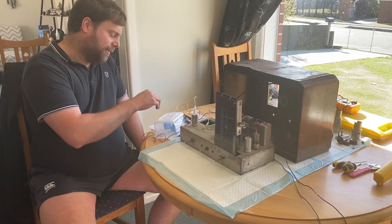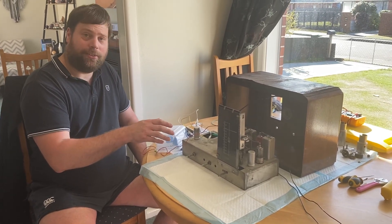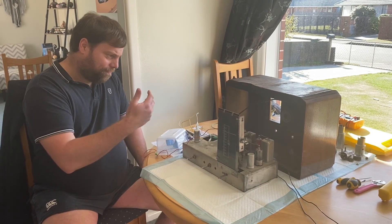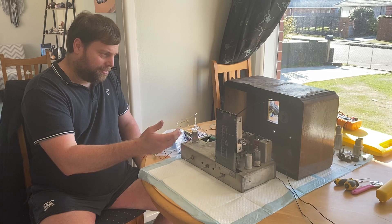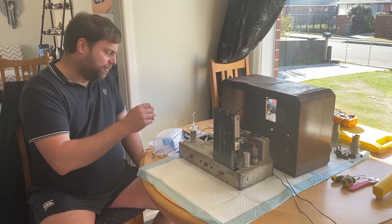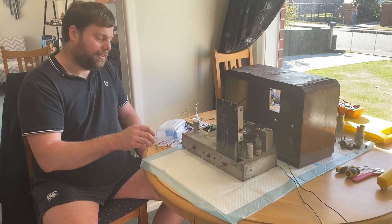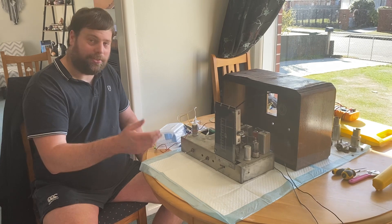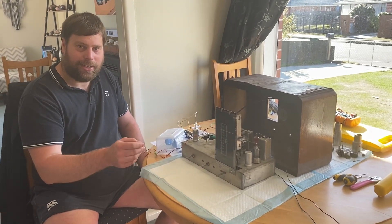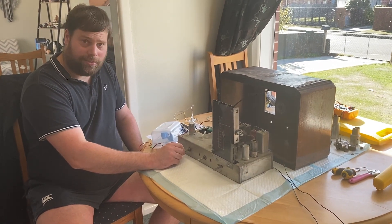We've taken a 30 volt transformer and used the 30 volt to 24 volt taps to run the heaters inside the valves, which takes 6.3 volts. Then we've used from 24 volts back to zero volts in a tapping voltage multiplier to provide around just over 100 volts to power the radio — that's less than it usually takes but still sufficient to drive the valves and make it run.